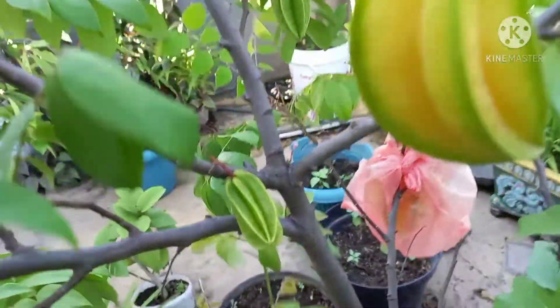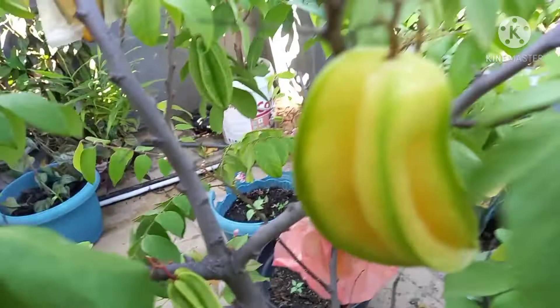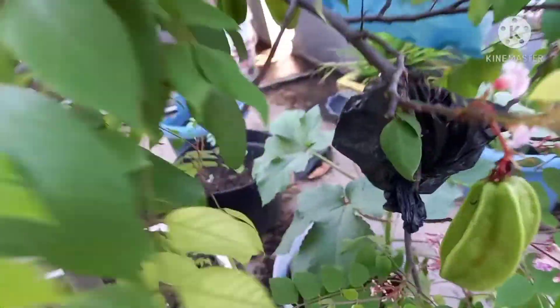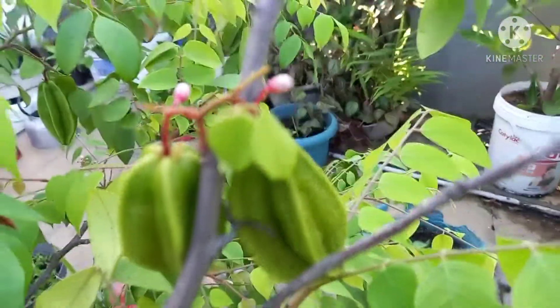Pertama-tama yang kita lakukan yaitu kita siapkan plastik. Plastiknya terserah, boleh kresek, boleh apapun. Siapkan plastik kantongan kresek boleh, ataupun plastik apapun, yang penting plastik. Kalau bisa putih, jadi kita bisa lihat buahnya.